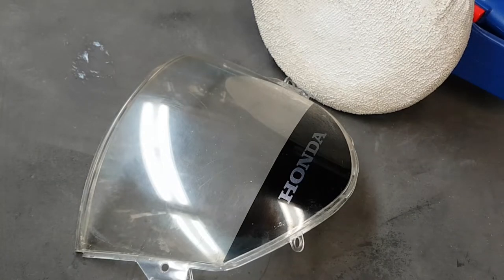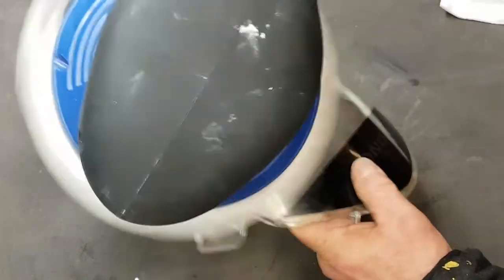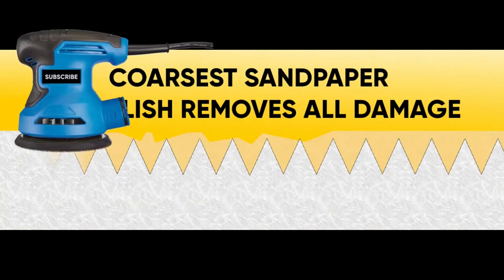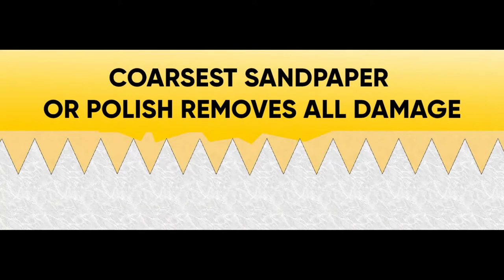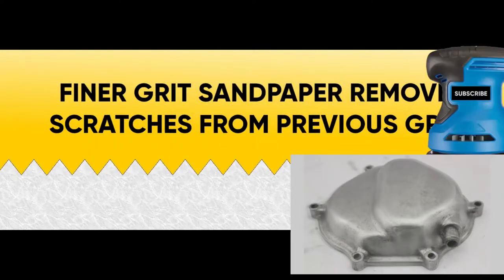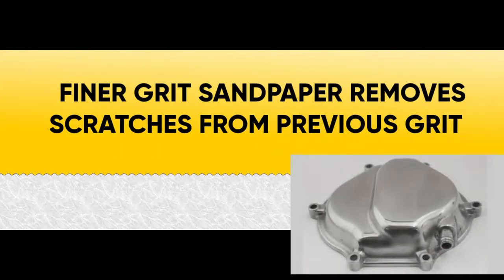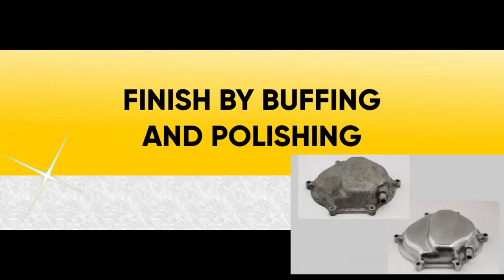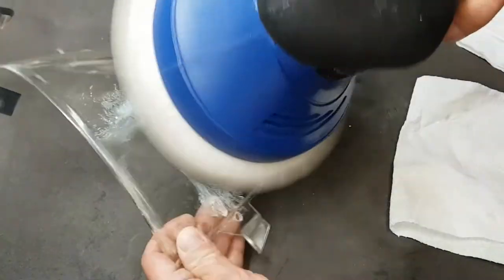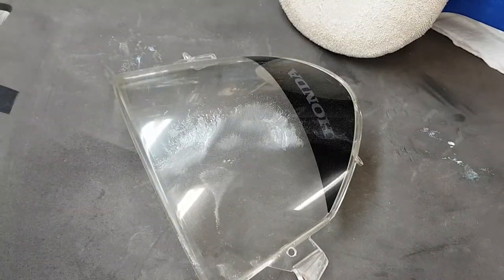That's something I want to talk about when it comes to sanding and polishing anything. The most important thing to remember is that the first stage you use is the one where you remove all the damage from the surface you're trying to repair. If you were sanding, this would be the coarsest sandpaper grit that removes the worst of the damage. After that you use finer grit sandpapers to remove the damage created by the first grit, and the same applies to polishing with a compound like this. You start with the heavy scratch remover, and the next compound is really just to remove the scratches made by the first.